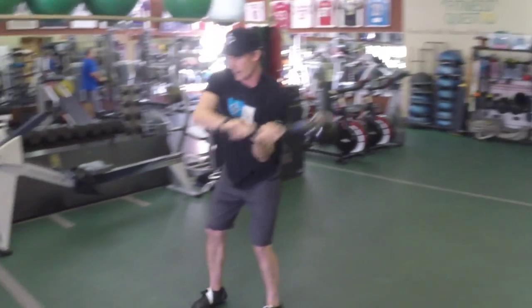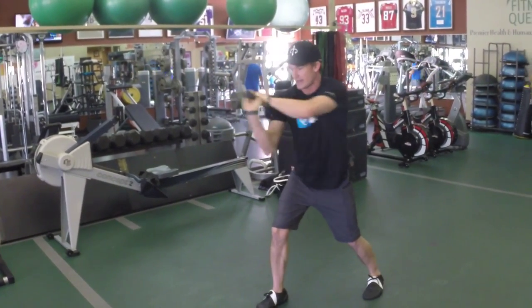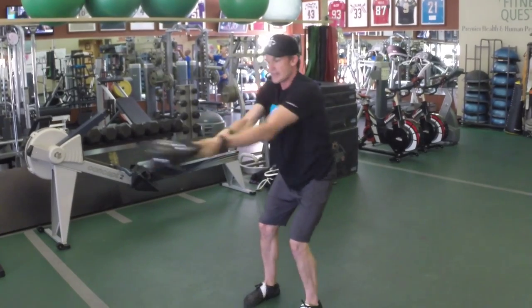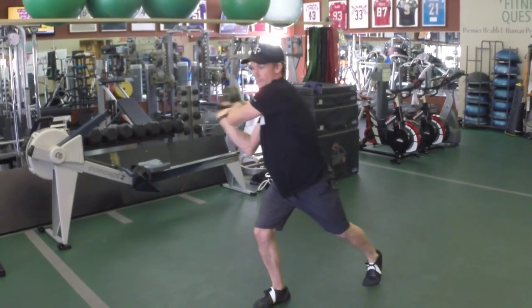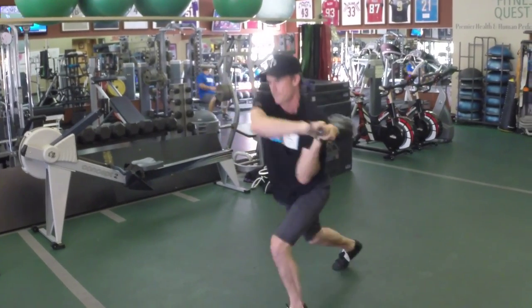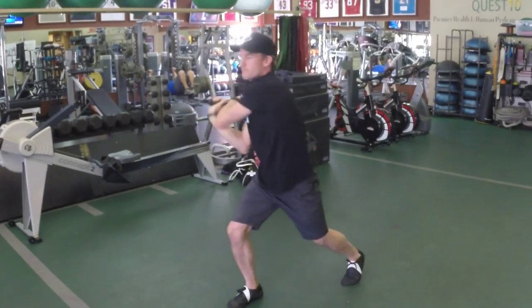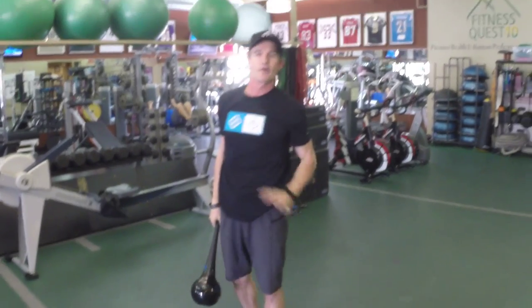Now we're going to set it up where we stagger, park the club on that same side, counter-rotate, and now just step right there — just get a little review of this movement — and now we pick it up. 30 seconds of that, fast as you can go. It's an amazing set.